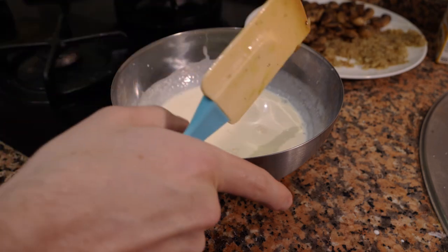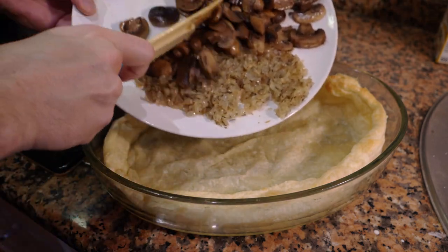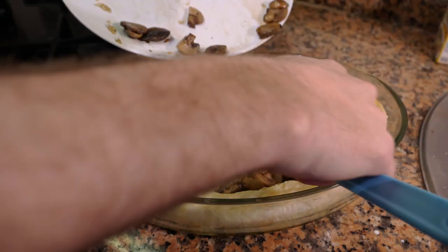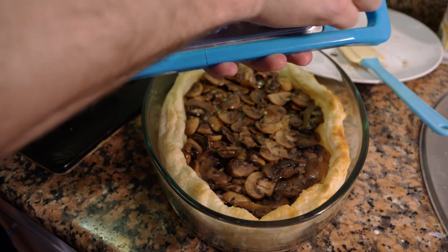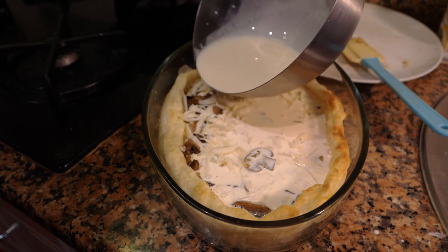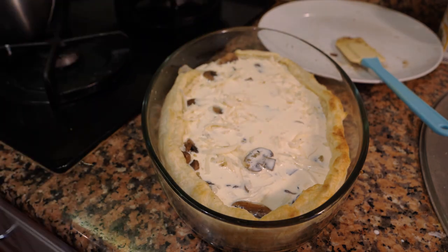Take the pie crust and start putting the ingredients inside. Put all your sautéed vegetables in the crust and mix them — it's easier doing this rather than putting them into the cream mixture first. Add a little bit of cheese, then pour the cream and egg mixture over everything. If you have a little too much filling, that's fine — better to have slightly too much than too little. If you're a little short on mixture, just add a touch more heavy cream on top.